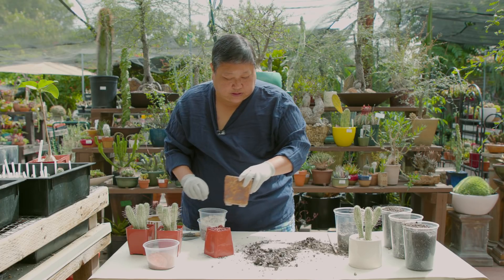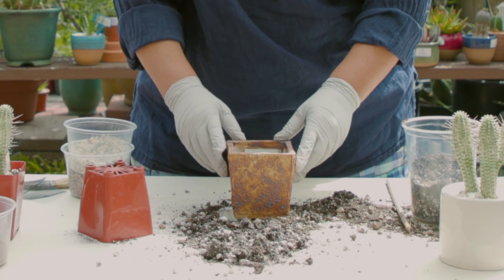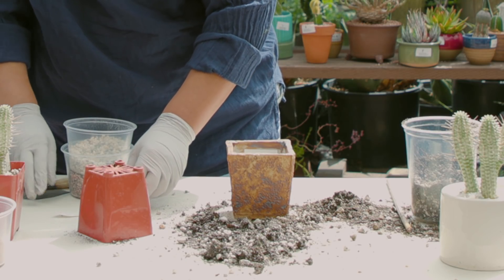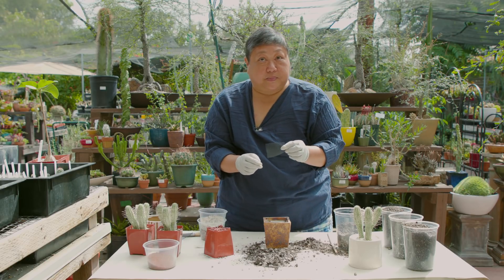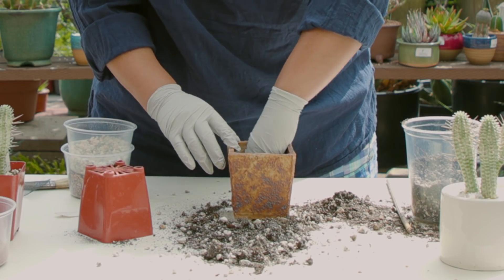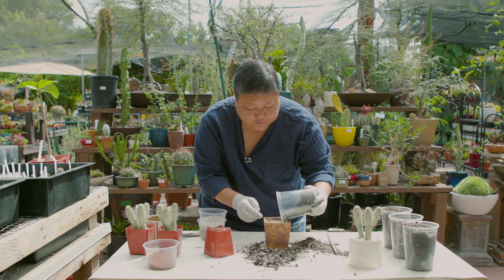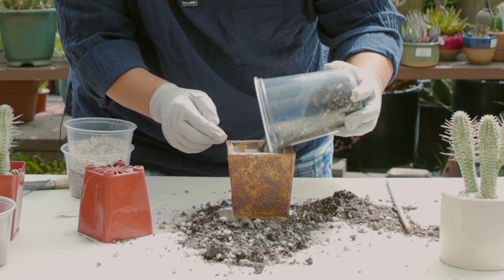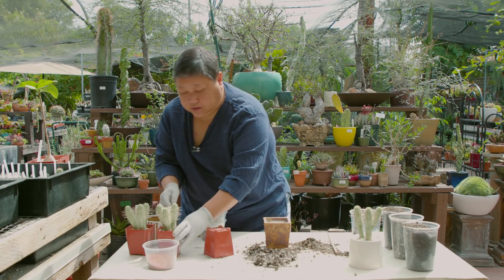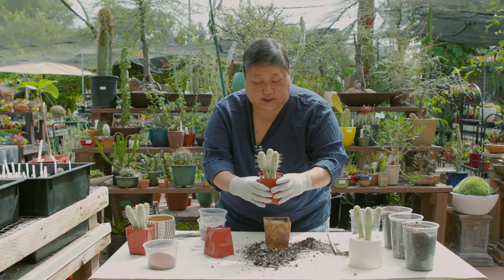The next pot I've chosen is a beautiful handmade container. I chose it for its natural rustic texture and its desert-like hue. Again, I place the window screen at the bottom of the pot and fill it about half to three quarters of the way with soil. We're going to use the Euphorbia mammillaris variegata again — squeeze the sides gently.